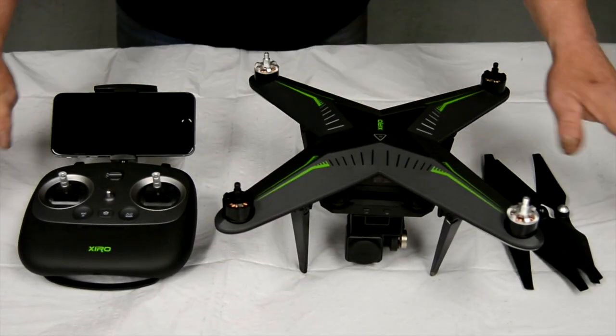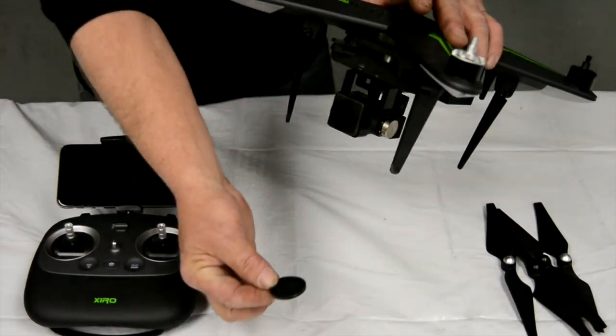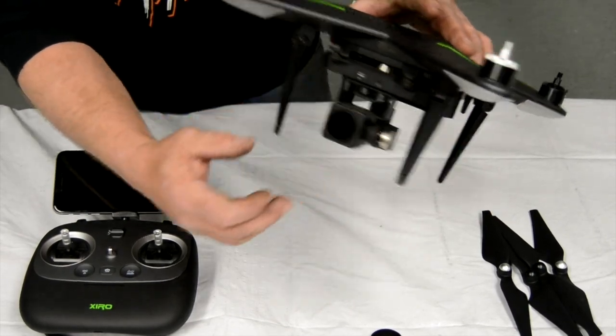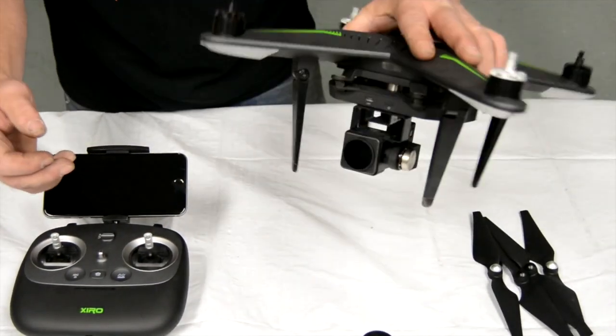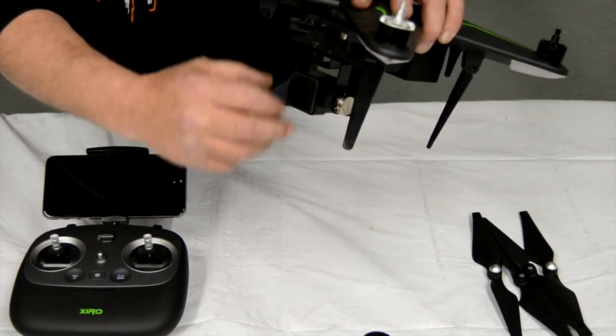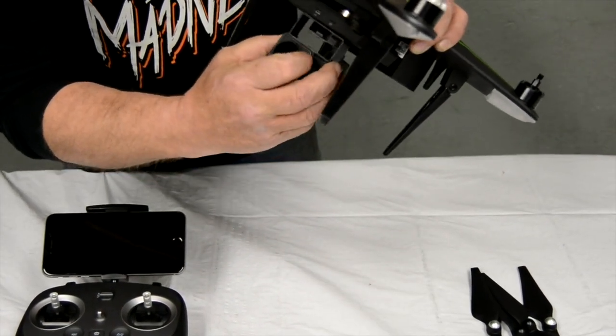Now, before we do anything, we're going to take off the lens cover. This here is a gimbal protector. What it does is in travel, if you'll notice, it doesn't allow it to move. Before turning it on, it needs to stabilize and center itself, so this cannot be on while doing that. We're just going to take it and slide it right off.